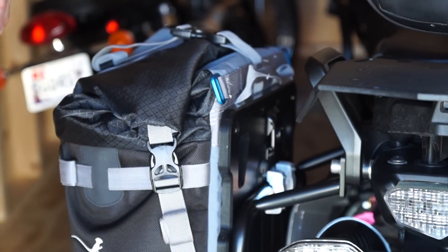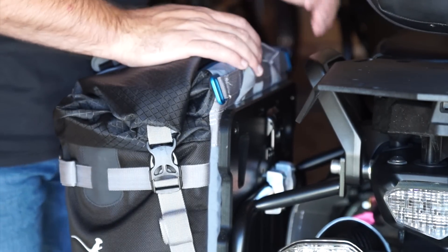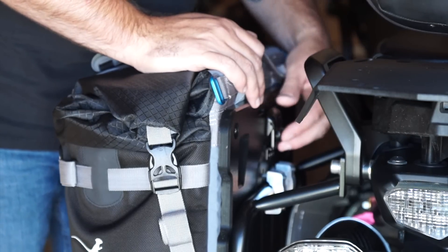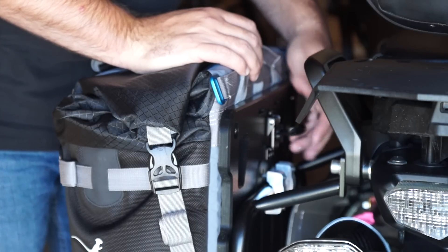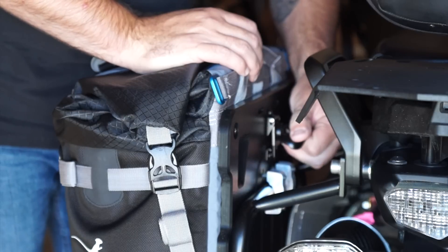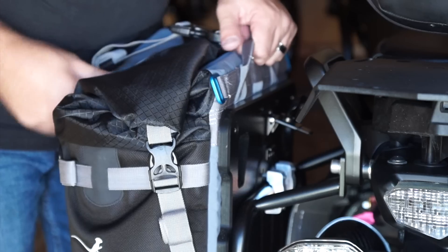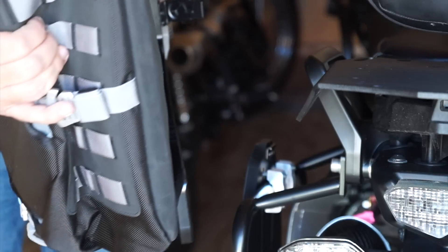A quick demonstration of the Moscow Moto 35-liter panniers. What they've designed here is a high-density polyethylene back that locks this into place. What's really great about that is it's a simple lever — a twist about a half turn — pull that up, grab the handle, and slide it directly off of the mount.